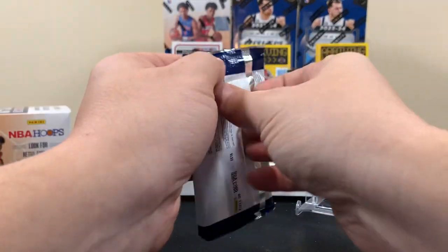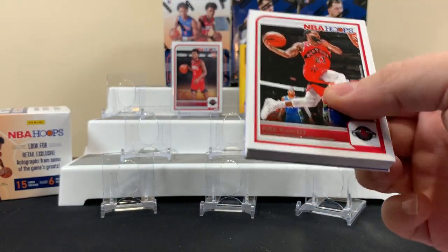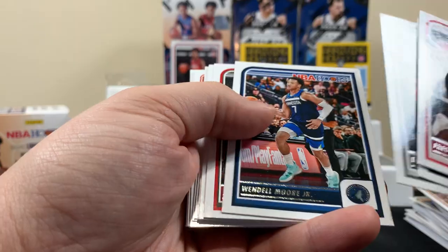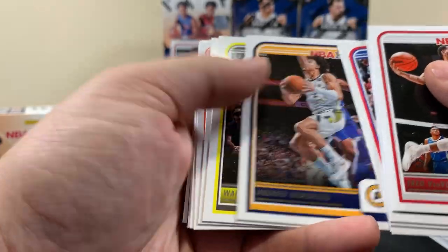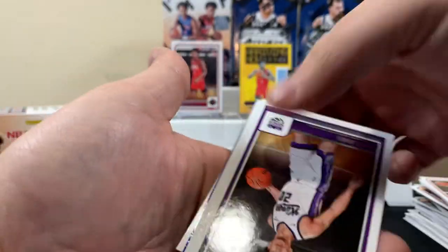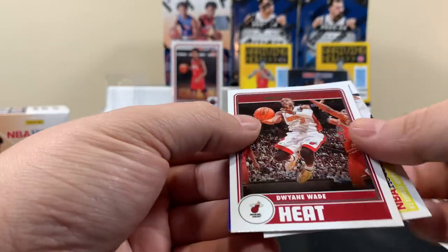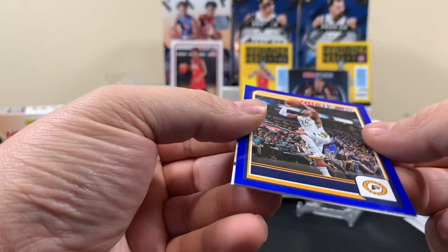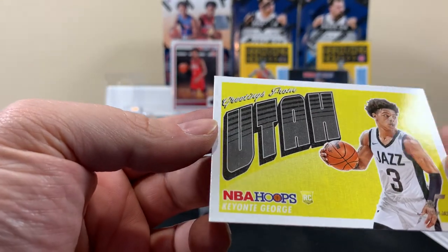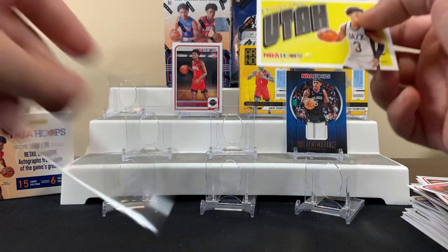All right, last pack of the first blaster — I was about ready to dive into the Prizm. I got something weird looking on the back here. Hopefully we get something good in this pack. Andrew, Ja, Kevin Durant — I know Kevin Durant, he's old school. Colby Jones. Something on the back — a Dwyane Wade. You can barely read this one. And this George card — 'Greetings from Utah' — it's almost like a postcard, it's pretty cool.